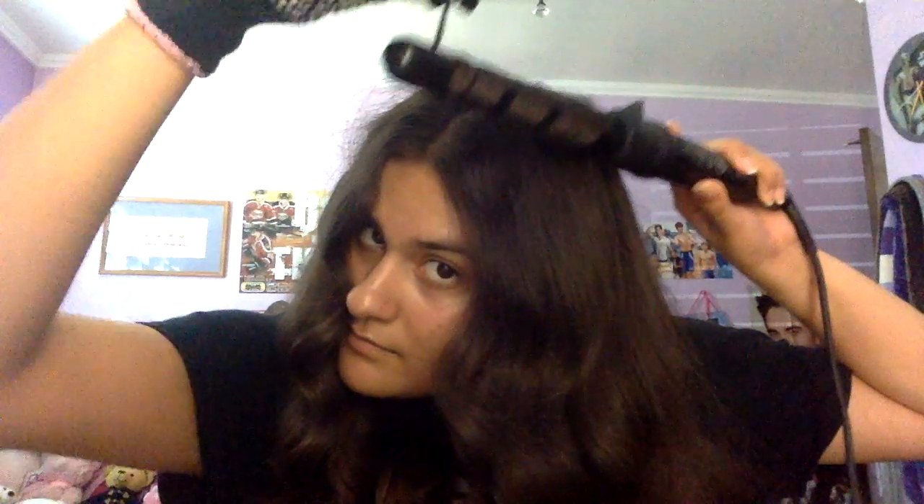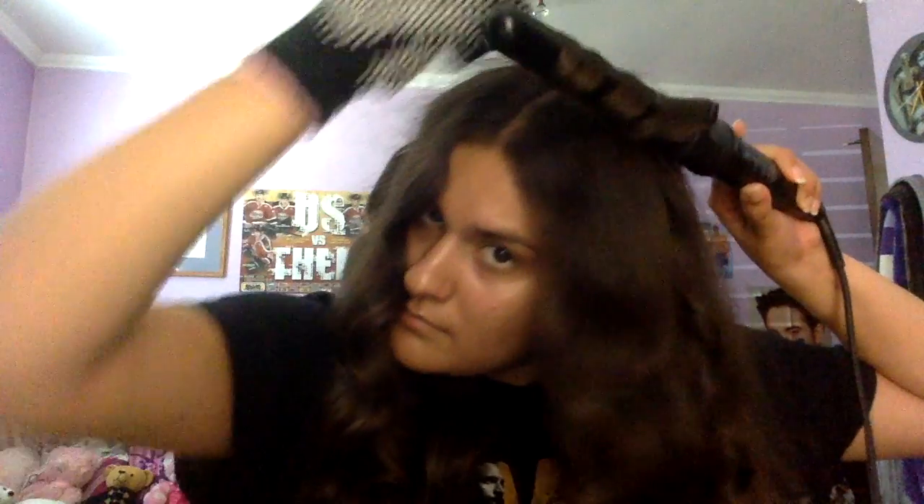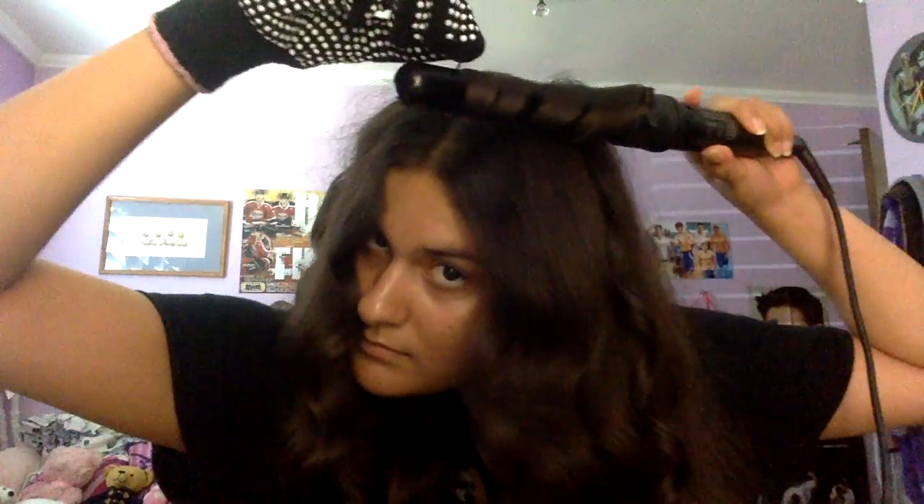There I curled a few pieces on one side and now I'm about to do a few pieces on the other side. After I curl a few pieces on my left side and I'm done, I am going to brush out the curls — just to show you how I got the waves. This is a great technique because if I don't want curls and I want waves, it's a great way to brush out the curls to give you the waves.